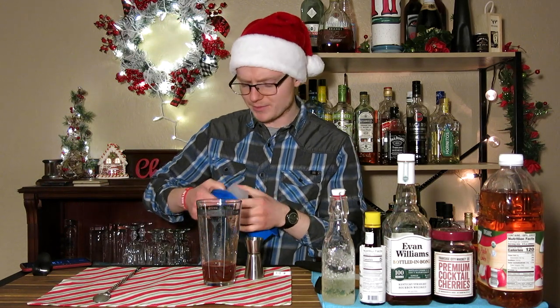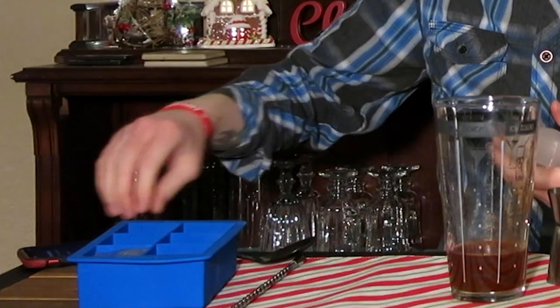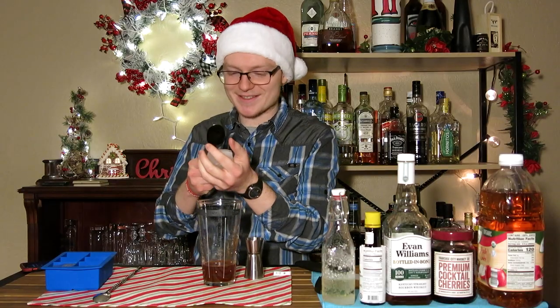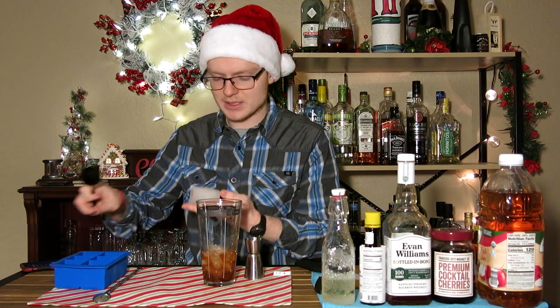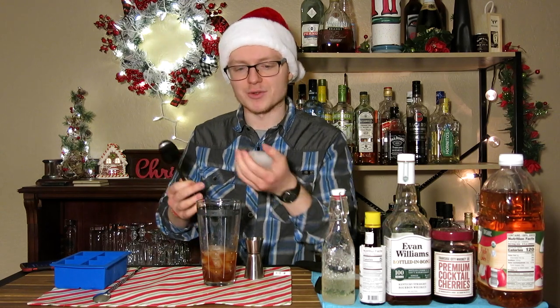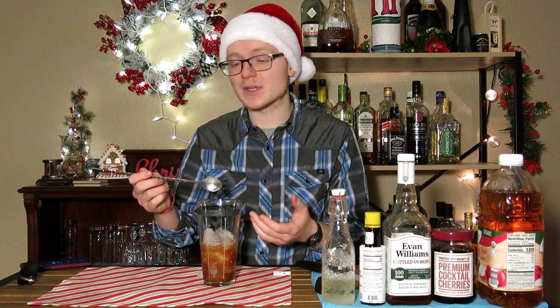Much like with every other cocktail we've made on the show, we're going to add some ice. Because we're stirring this one, the cubes are actually going to go in cracked, and that's going to provide more dilution, which we would otherwise not get because we're not shaking. Shaking is much more rigorous — it releases a lot more chilling and dilution than stirring does. So we want some added surface area to compensate for the lack of agitation. Once you've got everything in there, give this a stir for about 15 seconds to get it chilled and properly diluted. The ice will loosen up and it will become easier to stir — there's a physical feel for it.